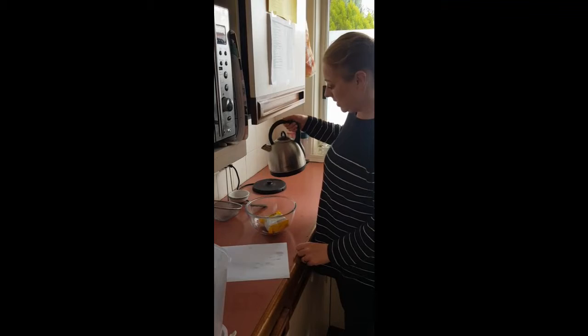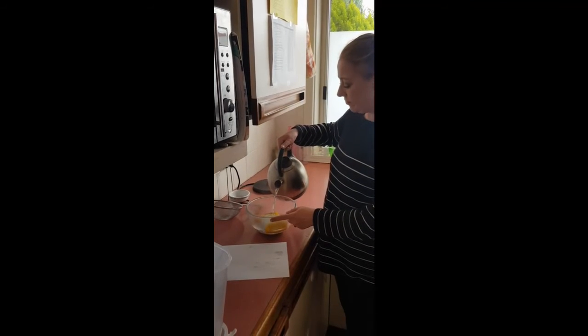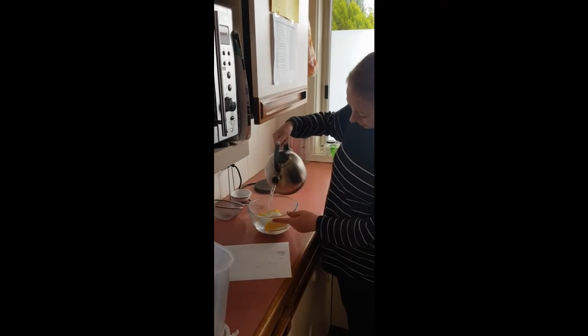Okay, this is a boiling kettle that's cooled down a little bit — warm water. Not really submerging it, looks like it's floating.